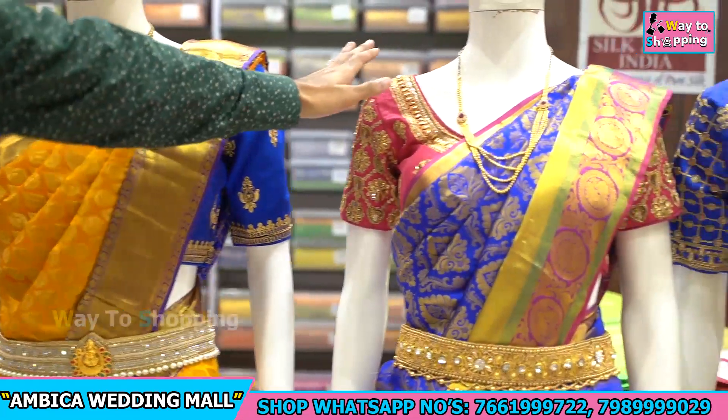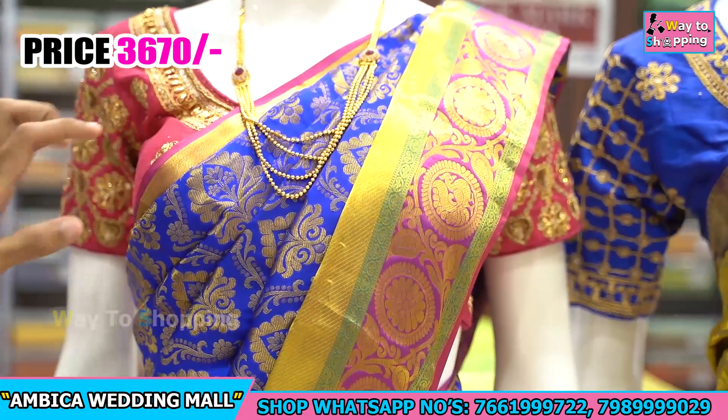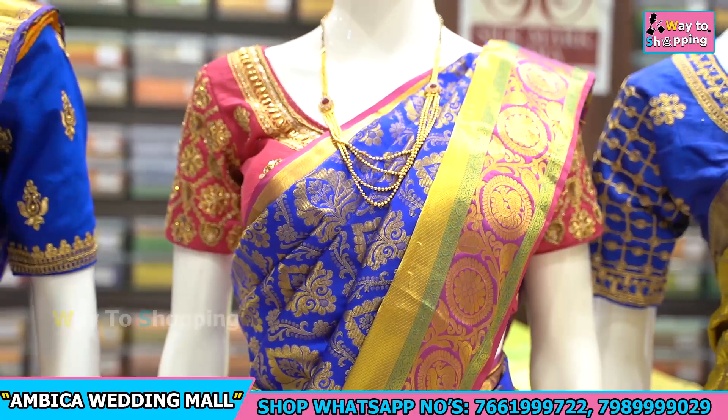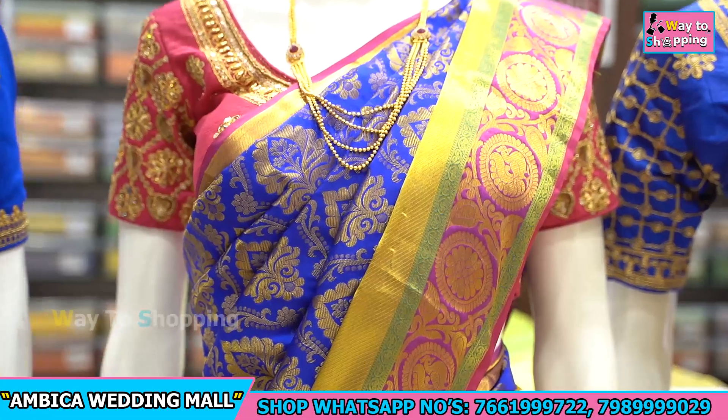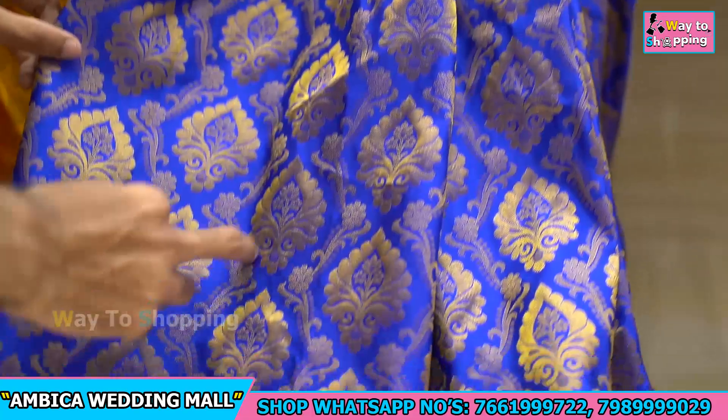Normally this type of saree you would see in the market for about ₹5000, but our store's wholesale price is just ₹3670 with free shipping. Next, we have an exclusive collection in royal blue color combination with rani pink color border.